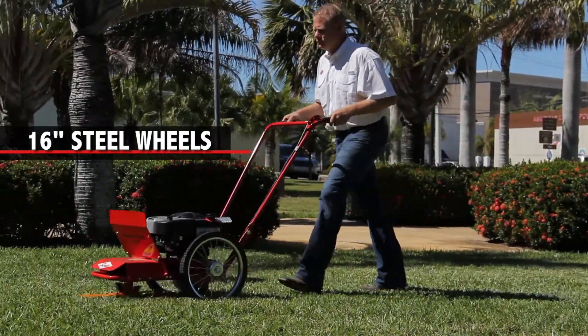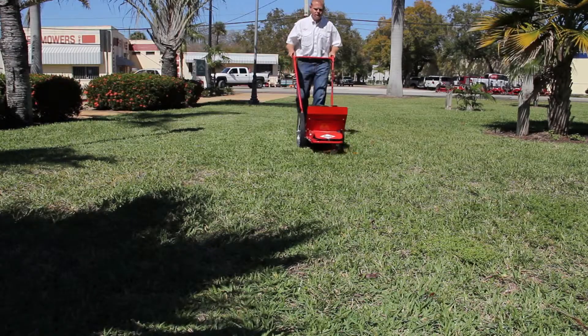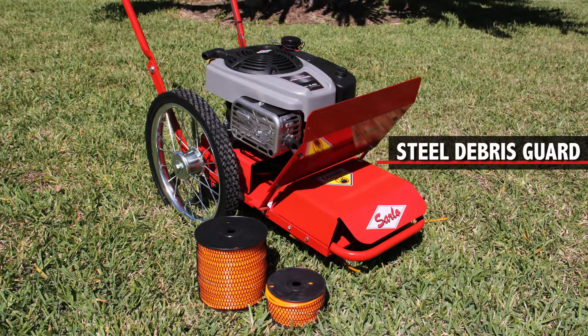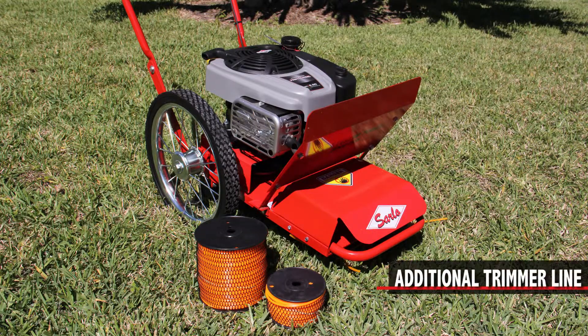16-inch steel wheels with solid tires and ball bearings, adjustable plow-style handles, and a lifetime spindle warranty. Options include a steel debris guard, solid rear tires, and additional trimmer line.